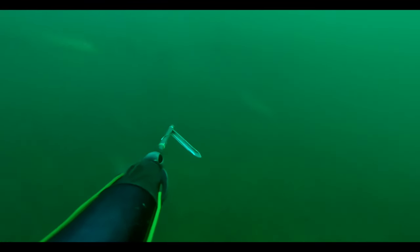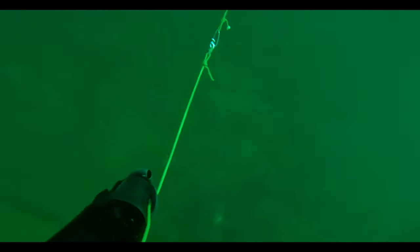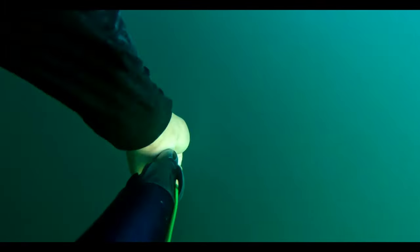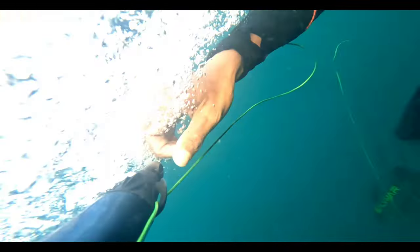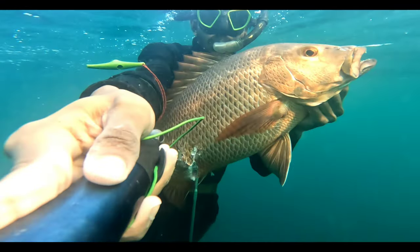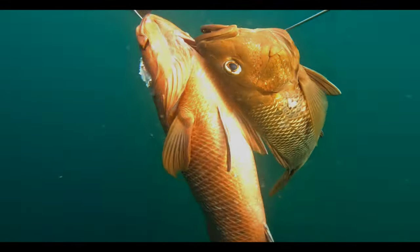This one came nearby and I knew it was not a great shot — it was going to tear apart. I played this fish really, really lightly and brought it to the surface. As you can see, the shot was not very ideal and the fish was around the 5 kg mark.